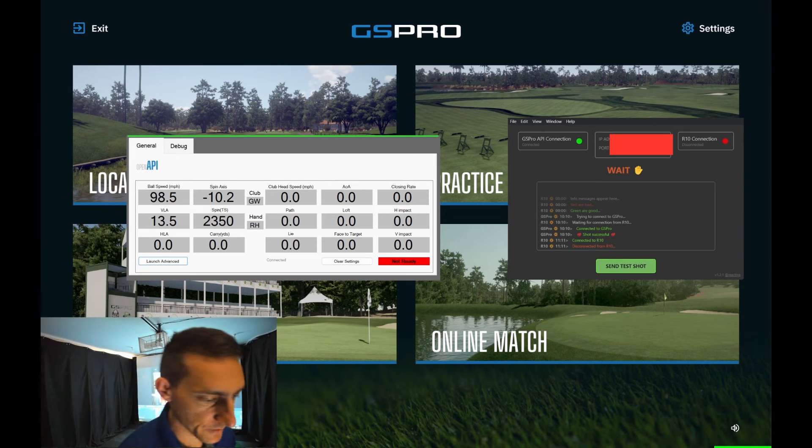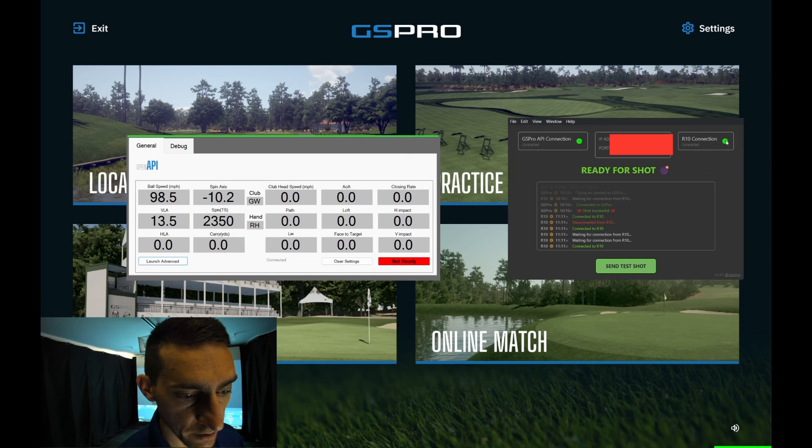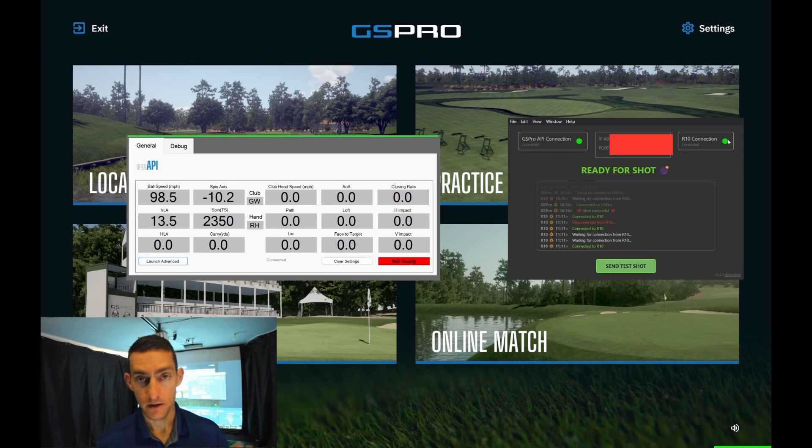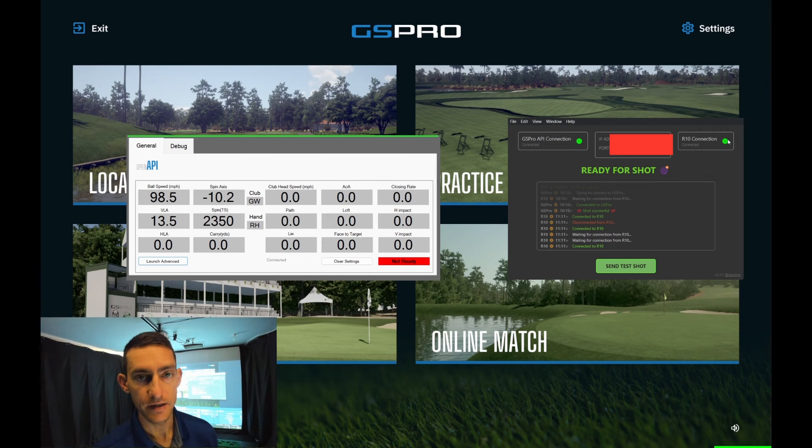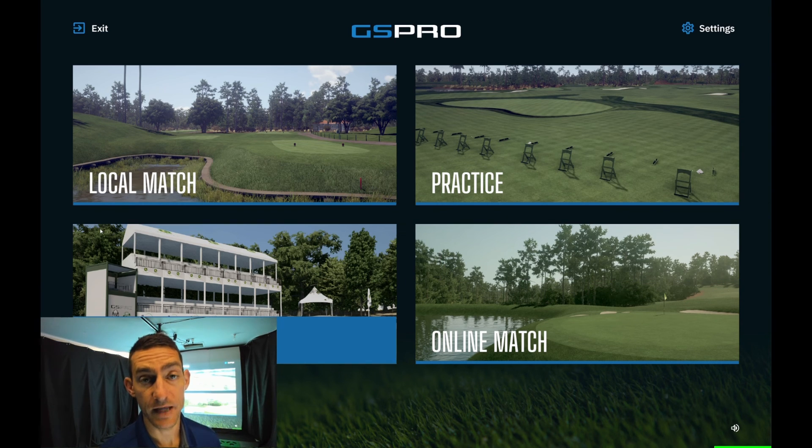From there you simply click 'Start Session,' and now you can see we've got a green light on R10 Connect. Here's how it all works: the R10 is connected to your mobile device, your mobile device sends the information into the Travis Lang GitHub R10 Connect that you downloaded, and that sends the data to the API v1 Connect you selected within GS Pro, which uses it in the game. You don't need E6 on any of your devices — we're merely using it as a bridge.